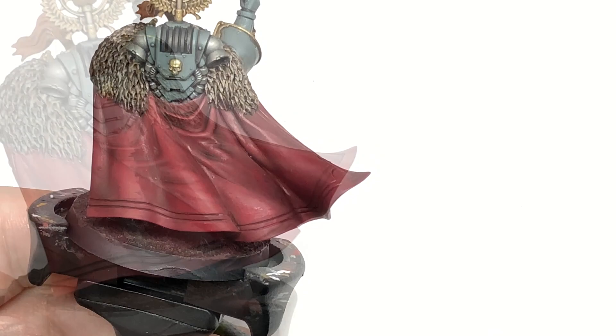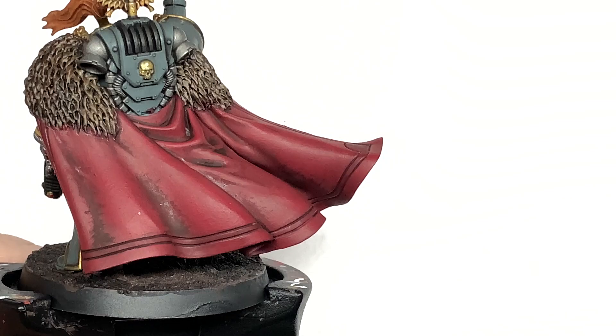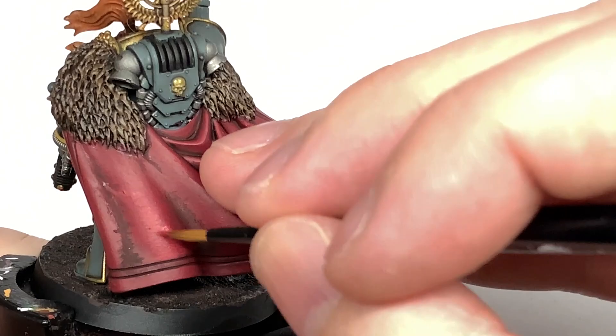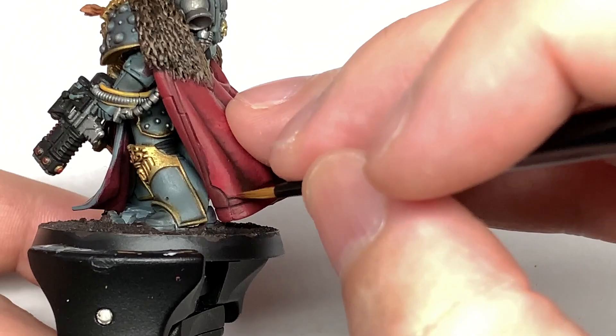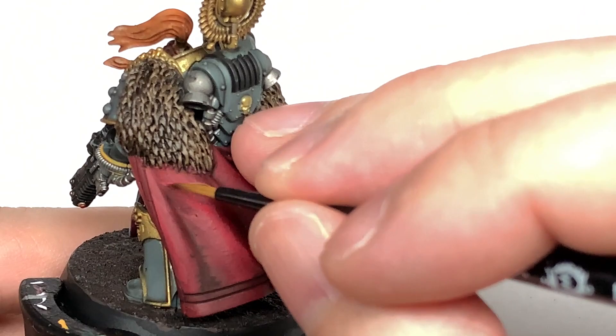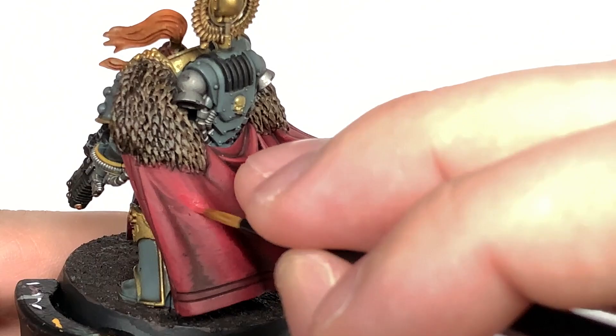Once you've done the Khorne Red, we're going to move on to Citadel Wazdakka Red. You're going to do exactly the same, going from side to side, and each time I am dragging the brush away from the previous layer — going left to right on the left side and right to left on the right side. You're just working the Wazdakka Red into the Khorne Red and highlighting those crests, leaving some of the Khorne Red on show and the Carroburg Crimson on show, adding the Wazdakka Red as another layer of highlights.